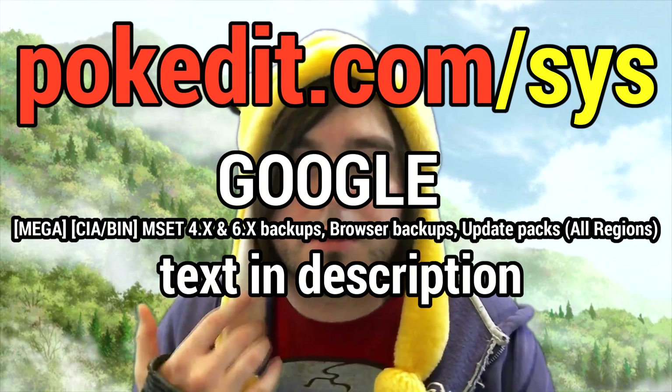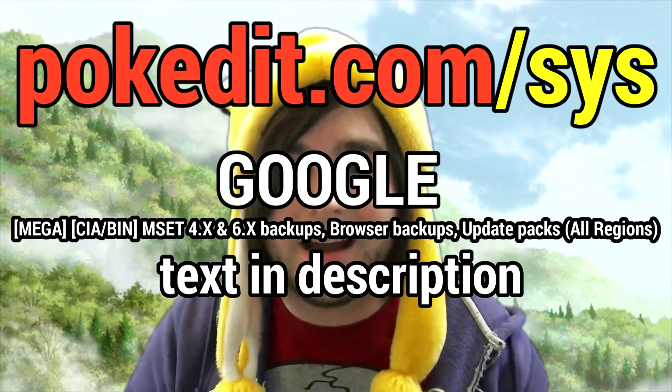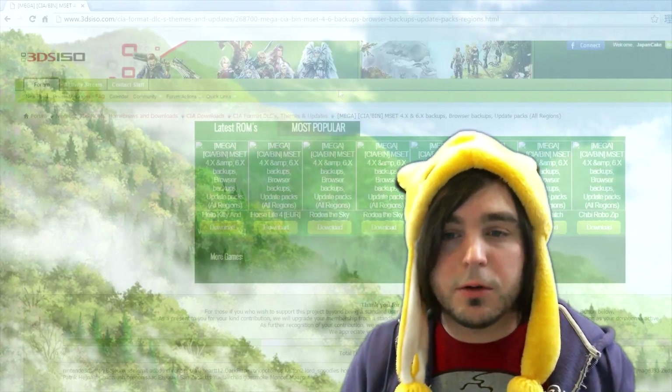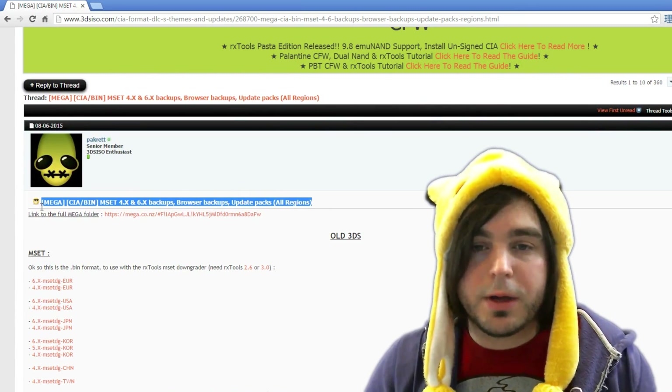You'll also need to download the update package for 9.2 firmware, or whatever version you want to downgrade to. I can't put the direct link here, but if you Google the text listed in the description, you should be able to pull up the correct page.